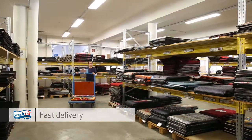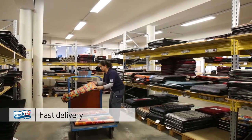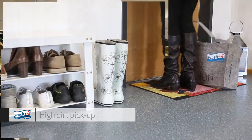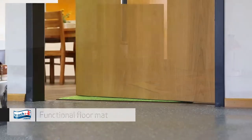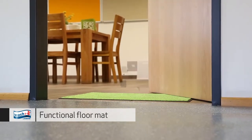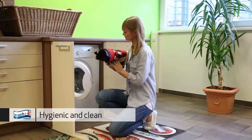The wash and dry collection combines high quality and hardy mats in a variety of styles. Our doormats excel at keeping dirt outside but are still thin enough to fit under any door. They can be machine washed and machine dried at 60 degrees Celsius.